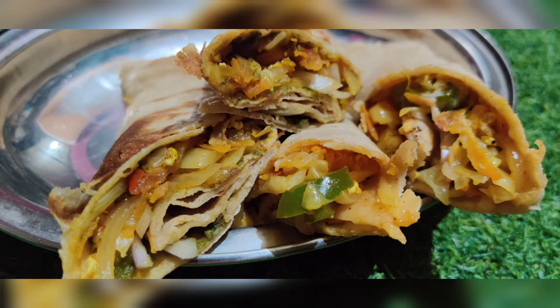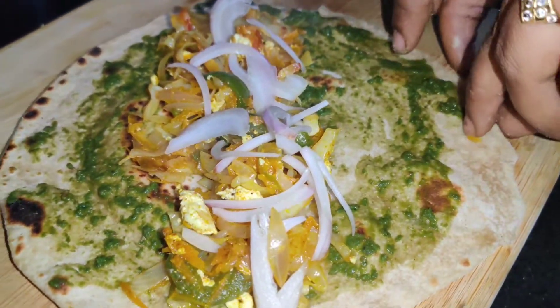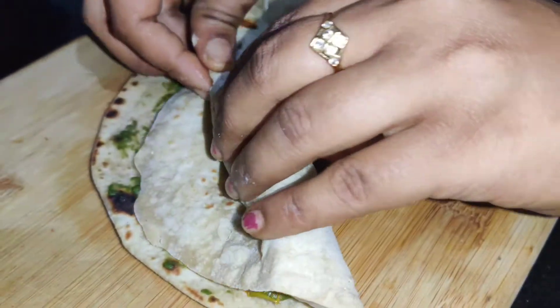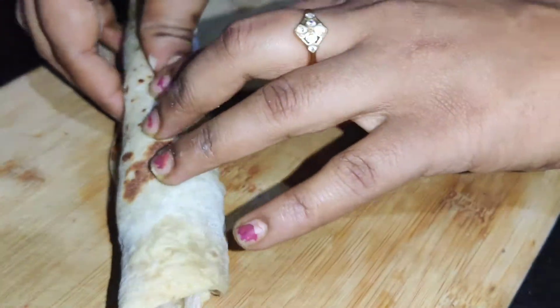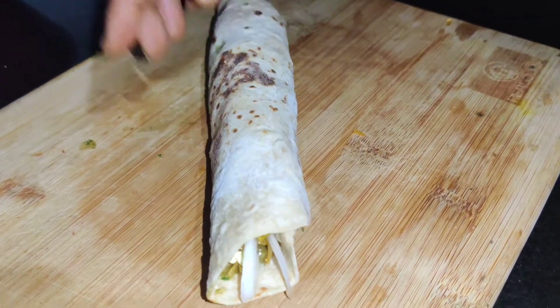Hi, hello friends, welcome to our channel Saffron's Kitchen. I'm Poonima Vinod. Friends, this recipe is the veg kathi roll, a different style on our channel. If you like the video, hit the bell icon so you can get video notifications. Let's start a dough.